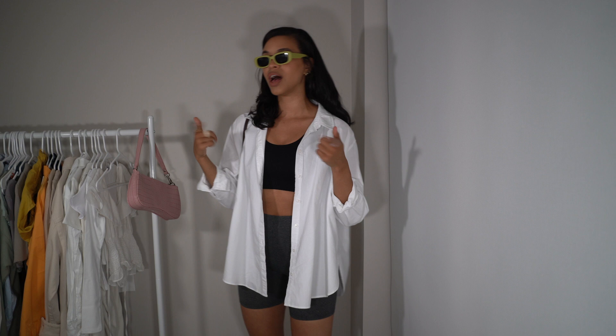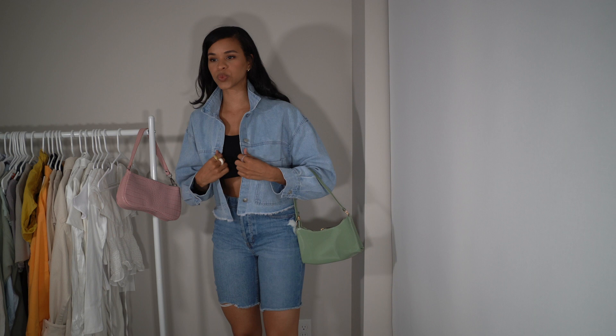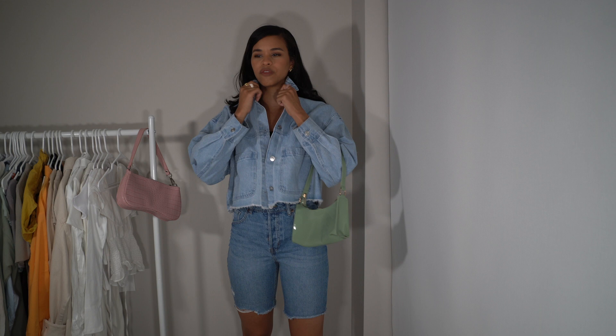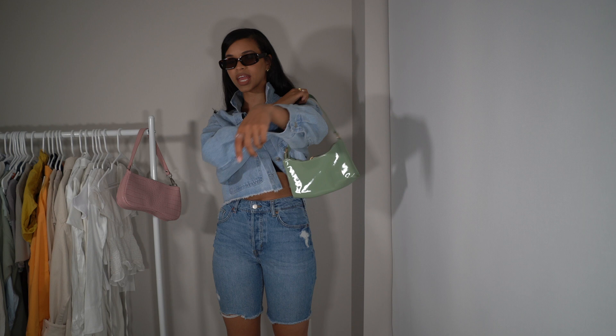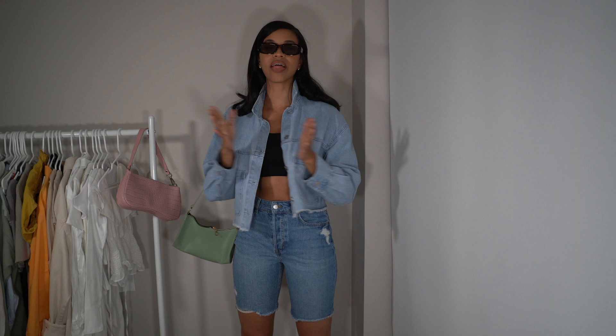Next up we have this denim on denim look — another way to style a sports bra. We have Bermuda shorts as well as this cropped denim jacket, both from H&M. The sports bra underneath is a really nice element to still show that it's a crop and show a little skin. I love the combination of something fitted with support paired with something boxier and oversized. This look definitely calls for a shades moment — I have brown rectangular retro sunglasses from Amazon — paired with a green bag and white heels to dress it up.